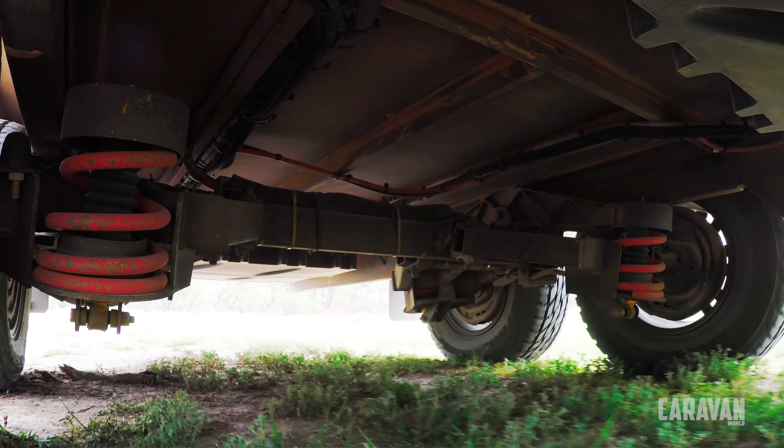Does it all work? Absolutely flawlessly. Around 7pm one night we saw as much as 20 amps coming in through the solar, and cooking with induction is efficient, fume-free, and easy to clean up. If you're willing to compromise and put in an electric hot water service, you could reasonably live completely off-grid in a caravan like this. It is truly the future of fossil-fuel-free caravanning.